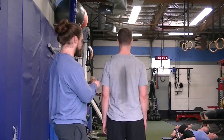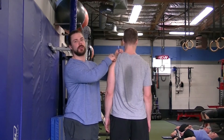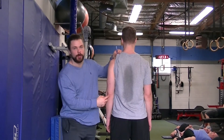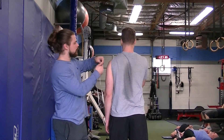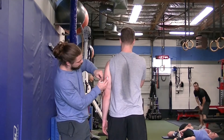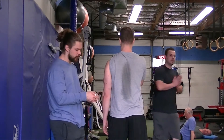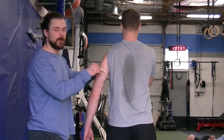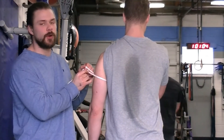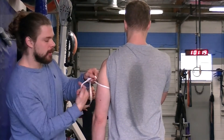For the arm, we measure from the AC joint — the bump on the top of the shoulder — down to the elbow joint. That gives us the halfway point. For example, a 16-inch upper arm means the halfway point is 8 inches. Make a little mark on the arm so you know where to measure. The arm stays relaxed at the side. This may not be the biggest point of the arm, but the important thing is that the measurement is standardized.